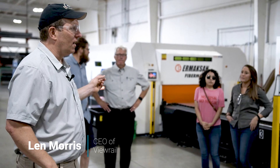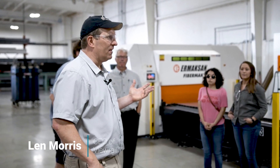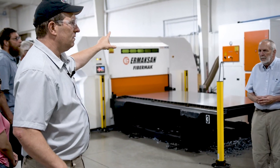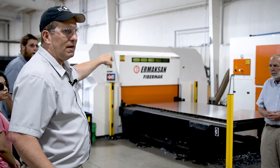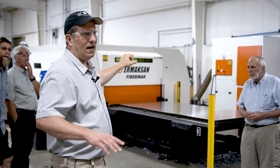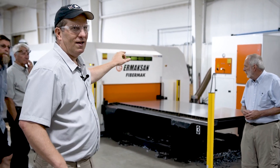These two machines use fiber laser technology where that big cabinet back there is where the bank of diodes reside. Those diodes are bringing energy and focusing it into a fiber optic cable. I forget if these are 4 kilowatt or 6 kilowatt — I doubt either one of you are going to argue with me. And that old Mazec down there is a 2.5 kilowatt machine.